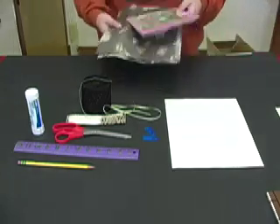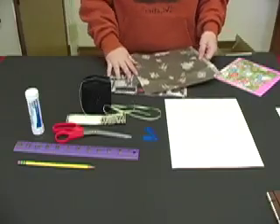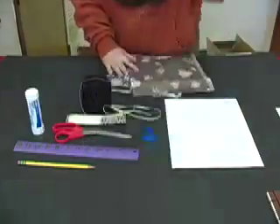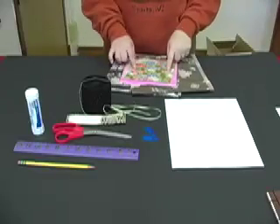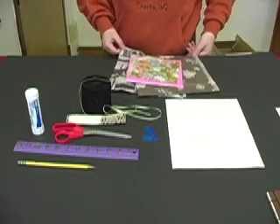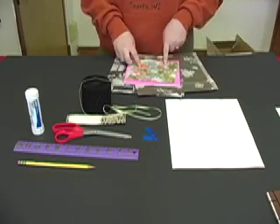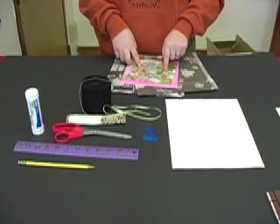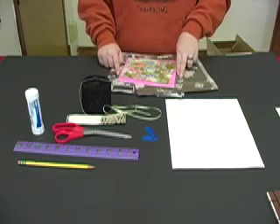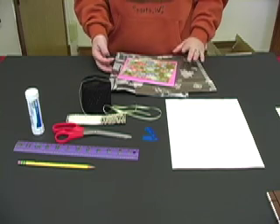Lastly, we have decorative paper. I have some lovely examples here of tissue paper, and I also have washi paper. Washi paper is Japanese origami paper. These are lighter styles of paper, but you can also go heavier if you want. However, the heavier the paper is, the harder it's going to be to fold the paper and get a nice crease — and when it comes to bookmaking, you want a nice crease.